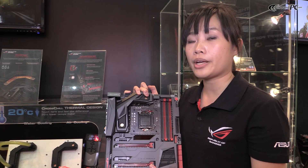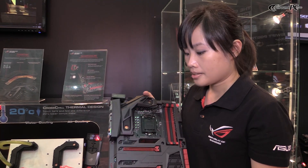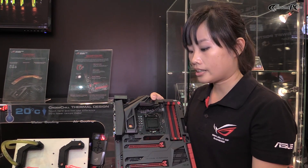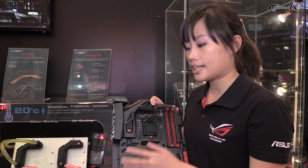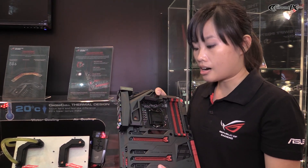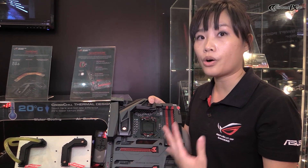If you want to enjoy clearer sound, you can insert your headphone into the back panel. Because we have the Cirrus Logic 100dB SNR DAC, and also we have premium capacitors and a Texas Instruments op-amp. They can drive up to 600 ohms headphone impedance. So that is the total audio solution.